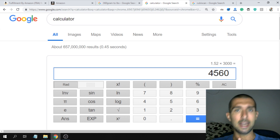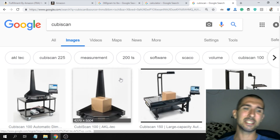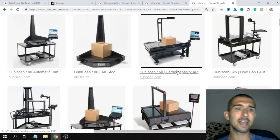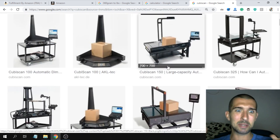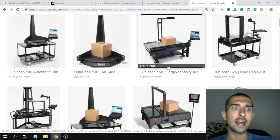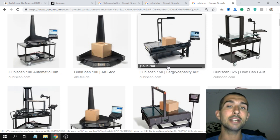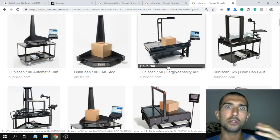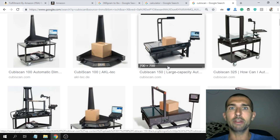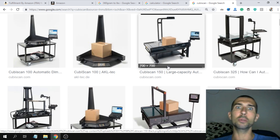Now, how does Amazon calculate size and weight? They use a machine called a cubiscan, which calculates your product size and weight. Sometimes Amazon makes mistakes — you're sure about your product's size and weight, you submit it for a cubiscan, and you get back wrong numbers. If that happens, I suggest opening another case. If you're confident your product falls in the tier you're claiming, ask them to check it again on the cubiscan.